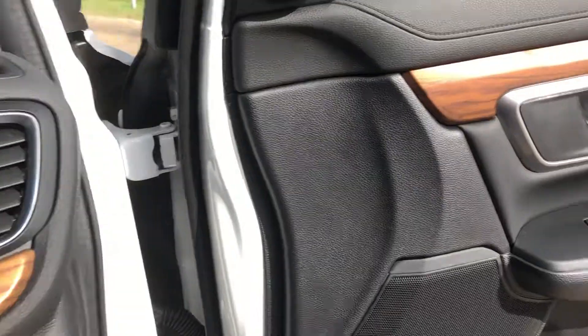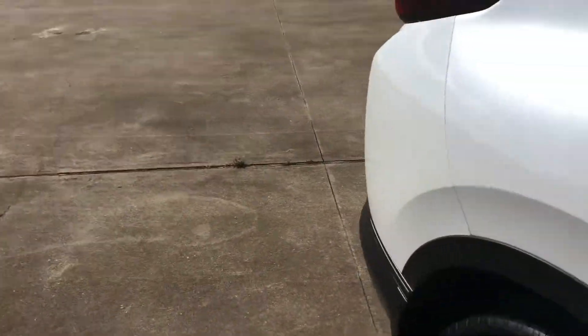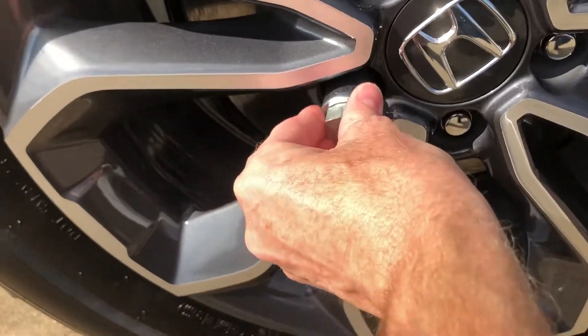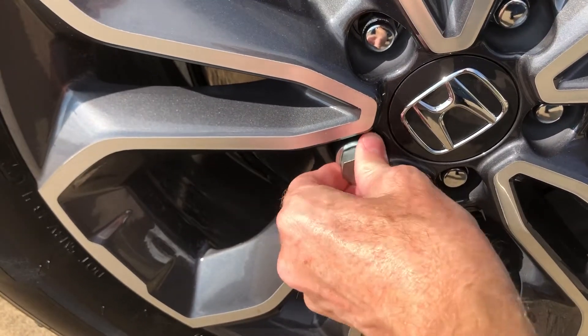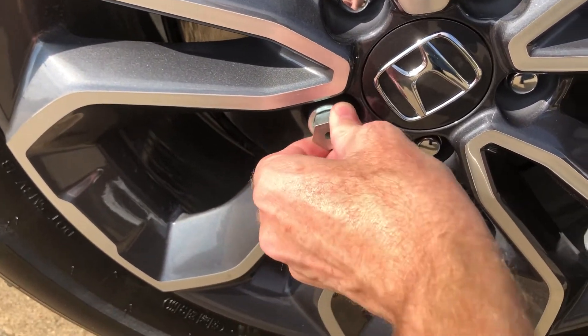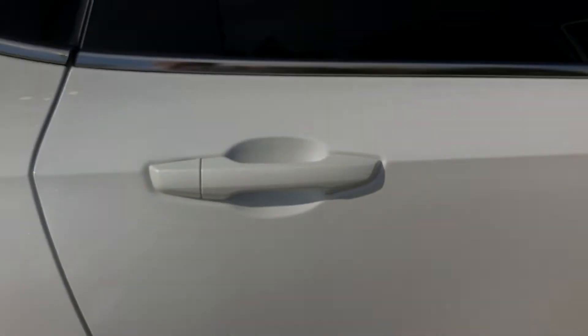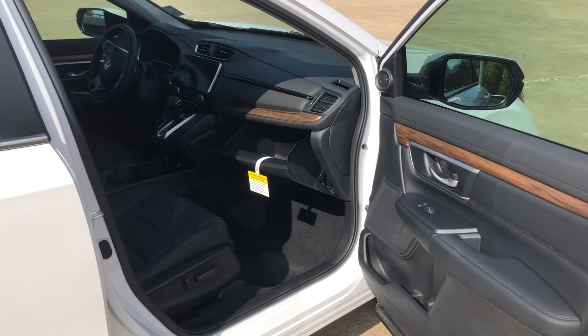That's going to be inserted into the tire iron. I'll show you how easily this fits onto the lug nut — onto the wheel lock, I should say. So we're just going to put that on just like that. And as you can see, that is snugly fitting on there. So this is what you're looking for. Again, that covers the 2017 through the 2022 Honda CR-V.